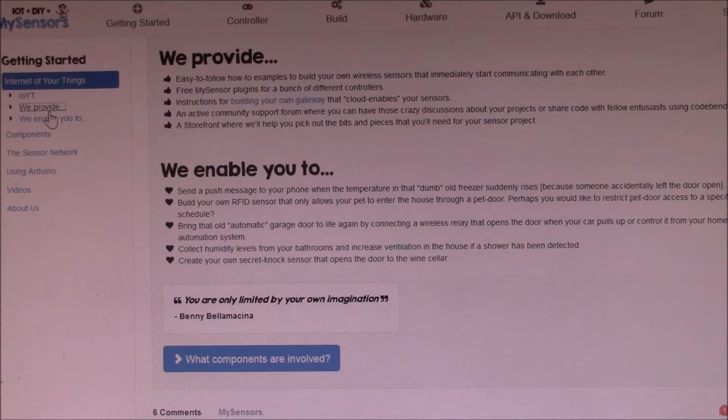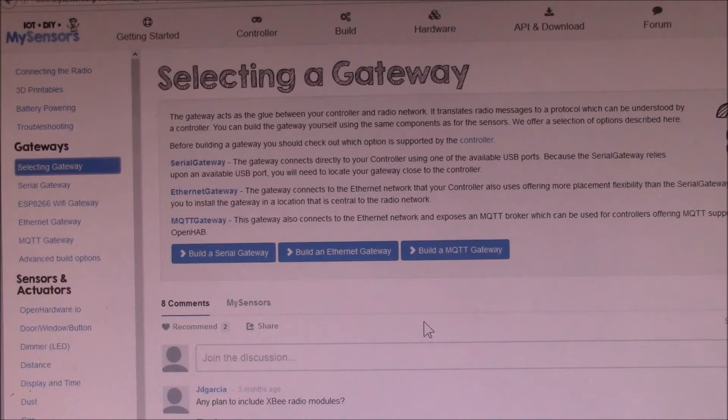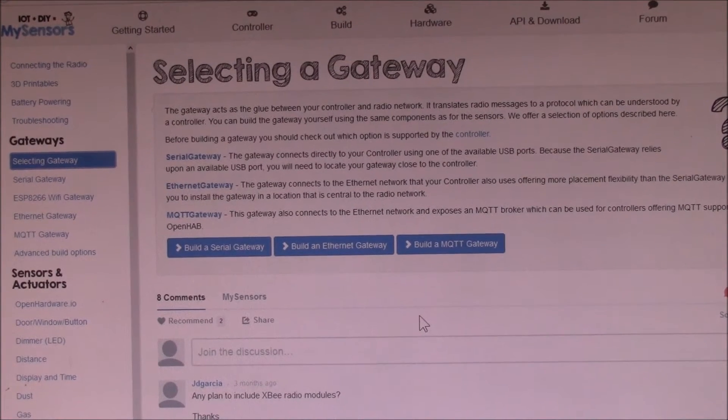The biggest issue you'll run into is there's no single how-to page — there are many pages, but none of them are complete. The key to their system is what's known as a gateway. The idea is the gateway talks to the Vera controller via a port and talks to the MySensors devices via the radio transceiver. There are several versions: one is serial USB, others are Ethernet based.